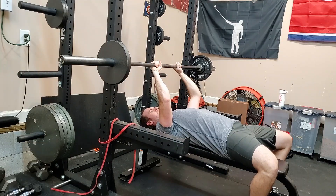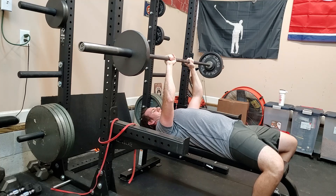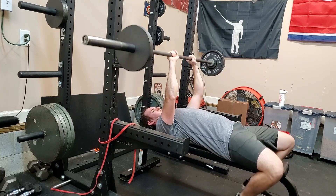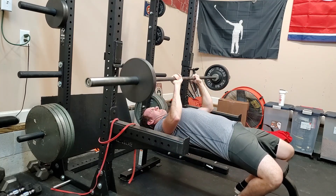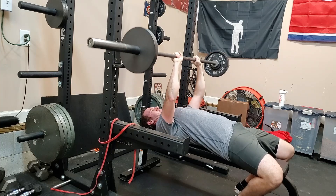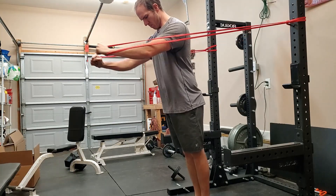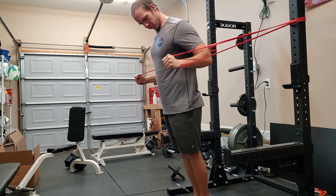We followed that up with some close grip bench press — we did 95 for all three working sets, going eight, six, four, four reps. As the rule states, I cannot go up in weight until I can do this for 10 reps, so we're going to be there for a bit.